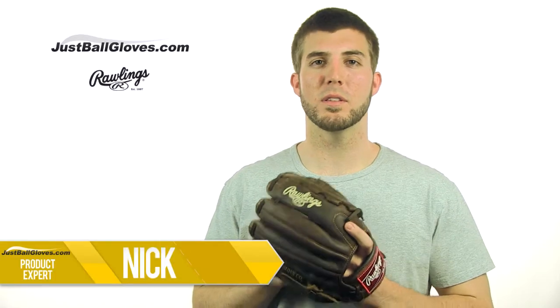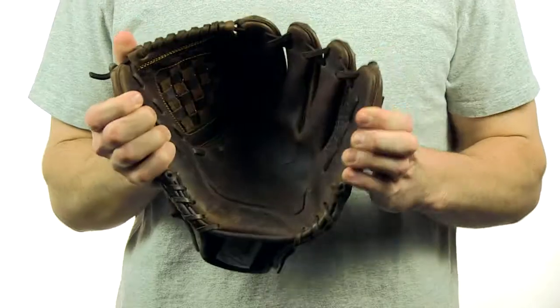Hey guys, this is Nick with JustBallGloves.com and this is the Rawlings Heart of the Hide Solid Core Series 12-inch Glove.